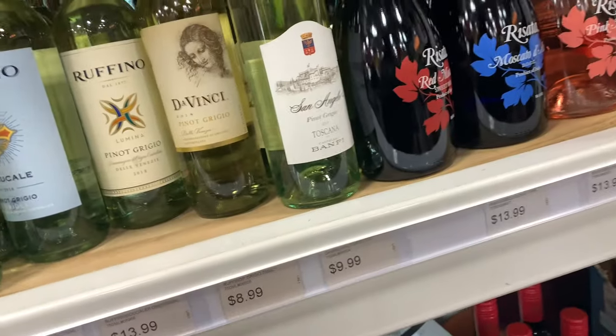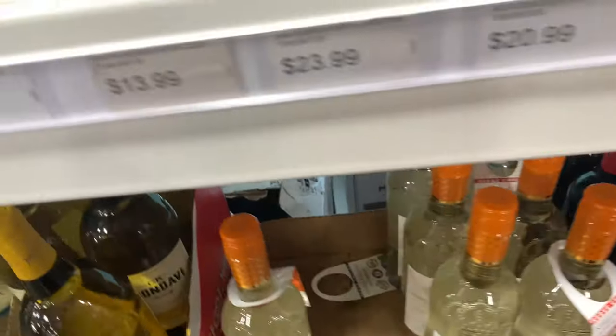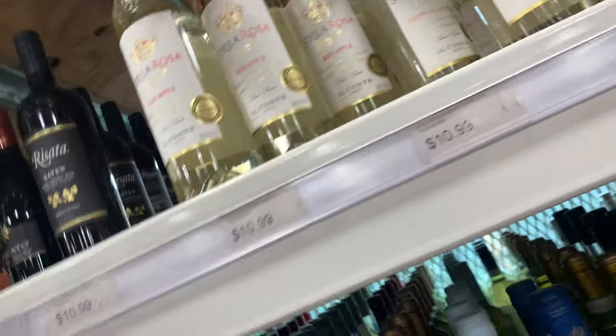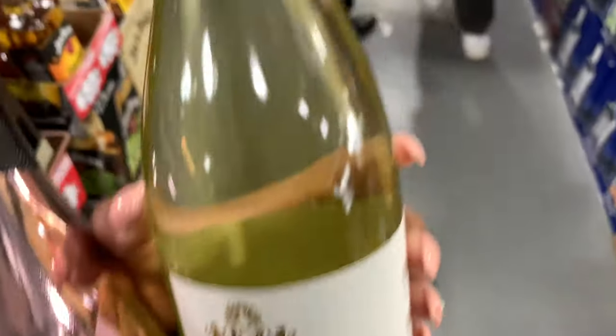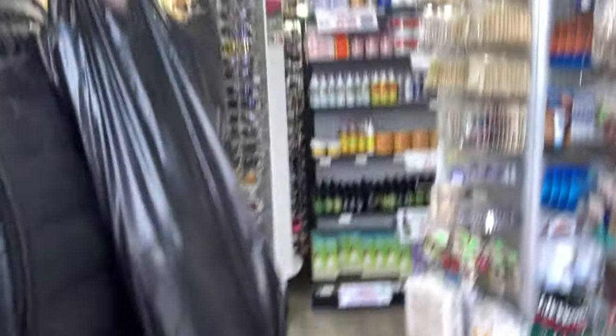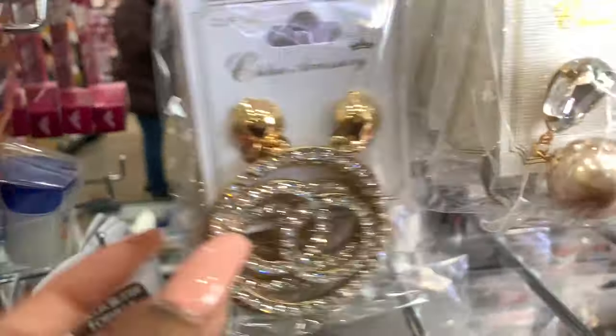I'm at the liquor warehouse. I don't know which drink to get — maybe tropical? Oh, Black Girl Magic, this one right here. I gotta come back here to get more. I'm looking for some face masks and lashes. There are certain mink lashes that I bought and I'm in love with them, so that's what I'm looking for. I think I'm going to get these ones — they look good.